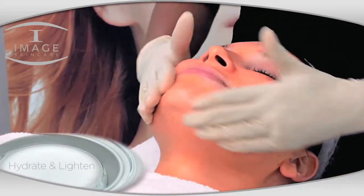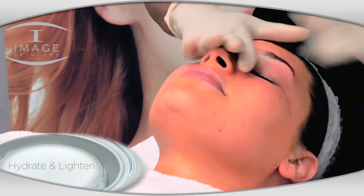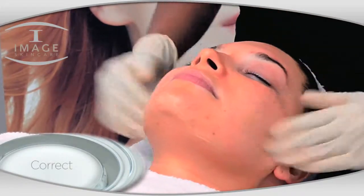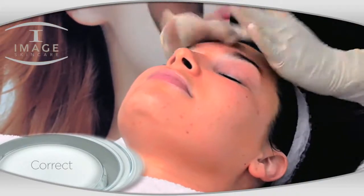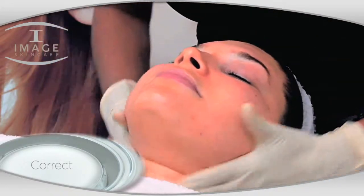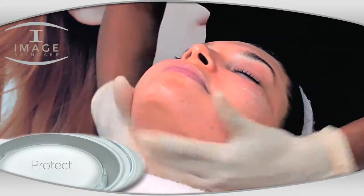Combine a full dropper of 25% Hyaluronic Enhancer with Ageless Total Skin Lightening Serum and apply to face and neck. Mix a full dropper of 25% Retinol Facial Enhancer with Total Retinol A Cream and apply to the entire treated area. Follow up with a generous amount of Prevention Plus to the entire treated area.